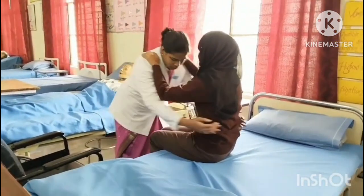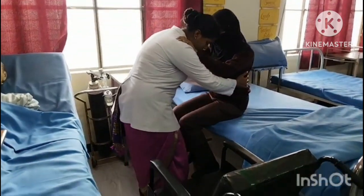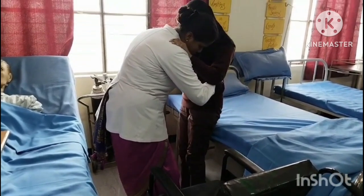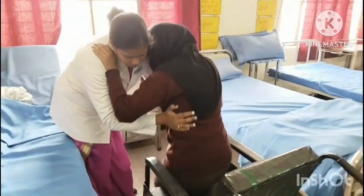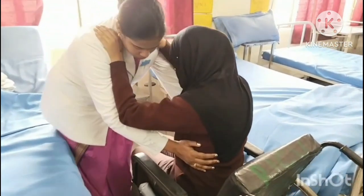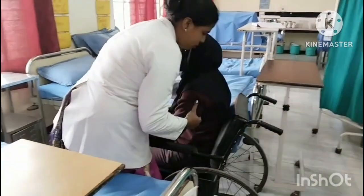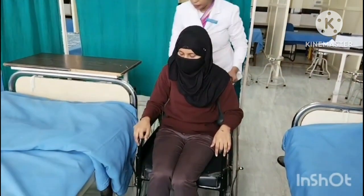Instruct the patient to stand on command by simultaneously leaning forward and pushing with the foot placed at the back. Balance the patient on the armchair side. Instruct the patient to lean forward and lower his or her buttocks slowly to the seat by bending knees and elbows. Check for any discomfort and correct the posture of the patient.